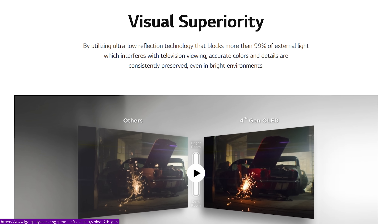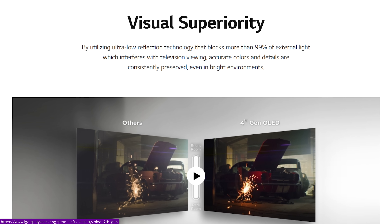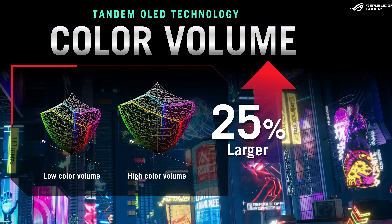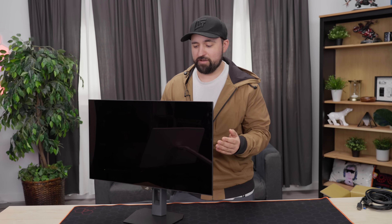It's supposed to be way brighter in both peak brightness and full screen, as well as about up to 25% wider color volume in BT-2020. Unfortunately our colorimeter is out being calibrated right now, so the lab didn't test this panel. I'm going off zero specs and the monitor itself, so we're going to take a look at it, try to game on it, and see what it looks like in person.